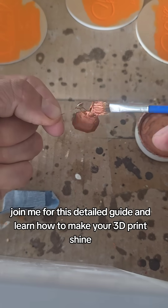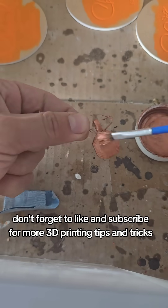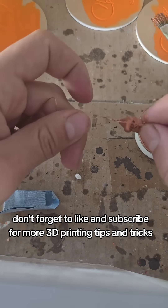Join me for this detailed guide and learn how to make your 3D prints shine. Don't forget to like and subscribe for more 3D printing tips and tricks.